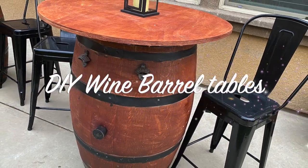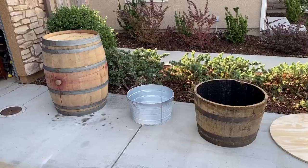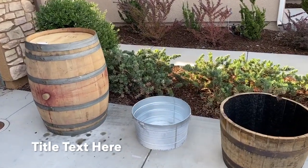Hey guys, welcome back to my channel. In this video you will see how I created these really cute wine barrel tabletops for our outdoor backyard.